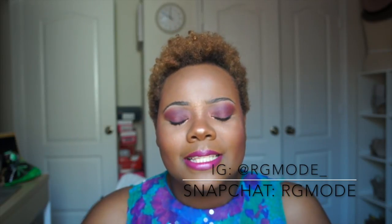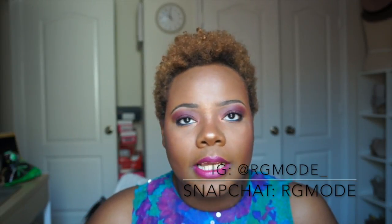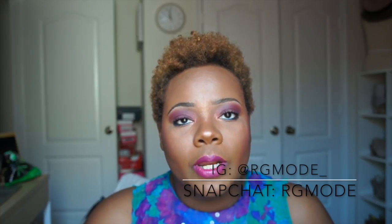Please like this video if you enjoyed it and love these color combinations. Subscribe to my channel and help spread the word — I'm trying to get my YouTube channel out there. You can also follow me on Snapchat at RG Mode, where I snap outfits and looks daily even when I don't post a full video. Thanks again for watching!